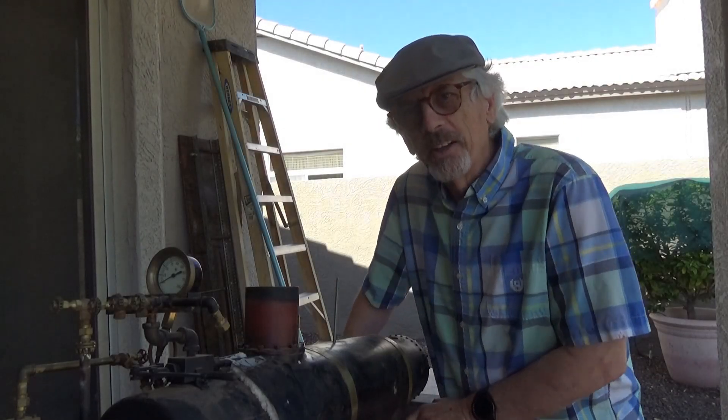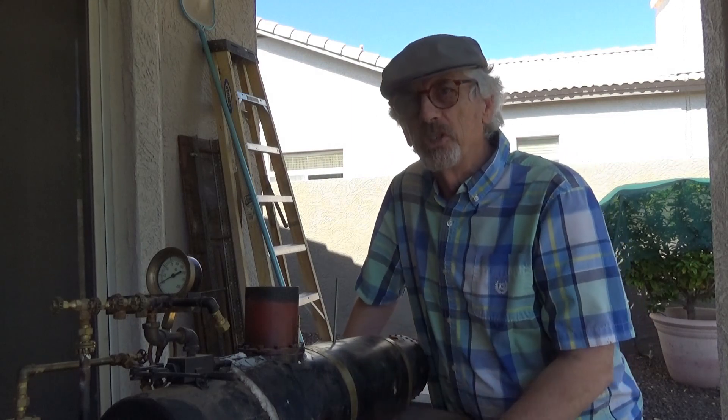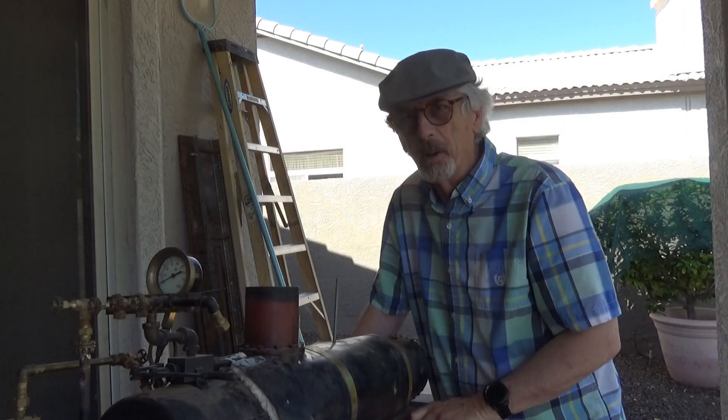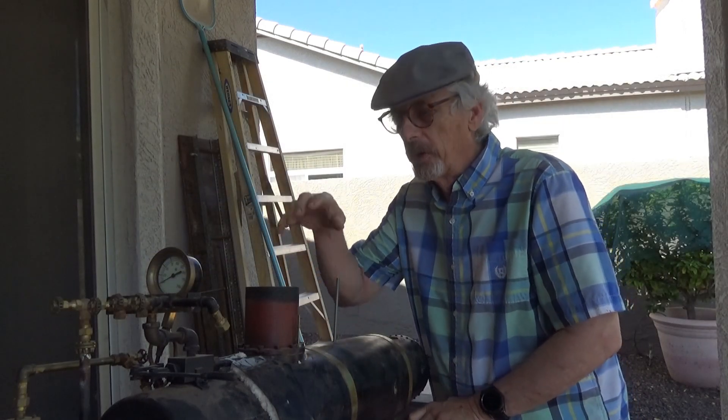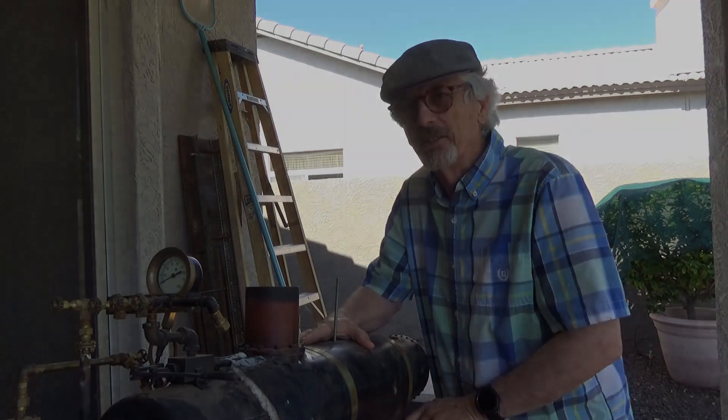Hi, this is Stan. Welcome back to the Crow's Nest Railroad. Well, we're on the road again. We're over at Bob's shop — actually we're on Bob's patio in the back, but hey, that's a detail we don't have to worry about. Got an update on the Chloe. We're gonna take a look at the covering on the boiler, so hope you can join us.